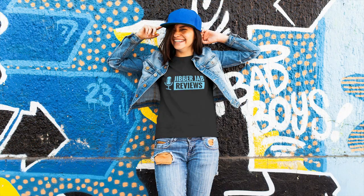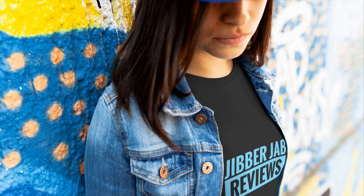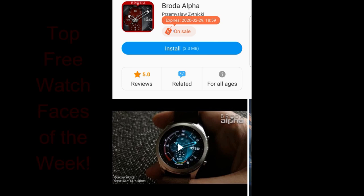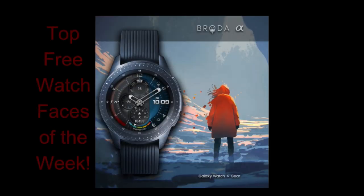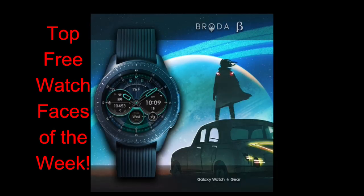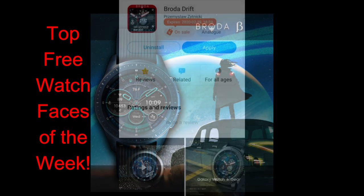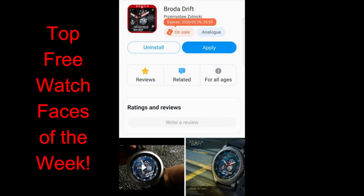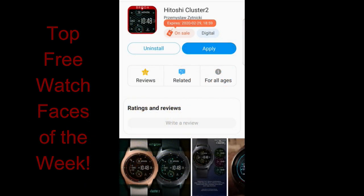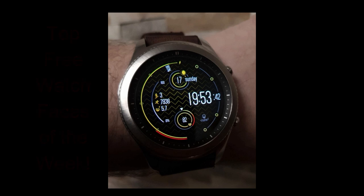Welcome back to today's review. I appreciate you tuning into another episode of my top free watch faces of the week. I have a bunch of goodies this week, and I'm separating the review into two parts. This first show focuses on all limited time watch faces from Broda, and tomorrow's episode will showcase another bunch of limited time freebies from a different developer. All the faces I'll be showing are on limited time promotions, and I'll leave a link to the developer's storefront down below.